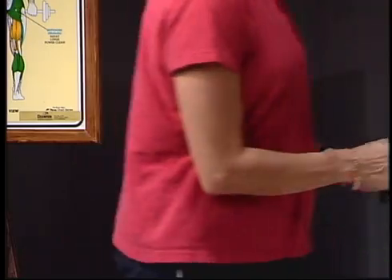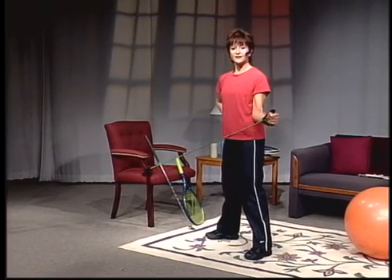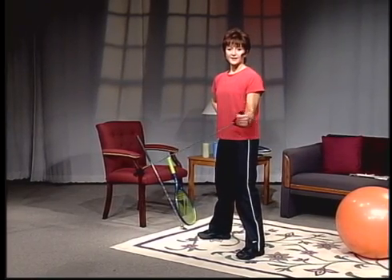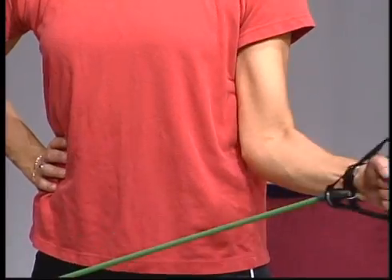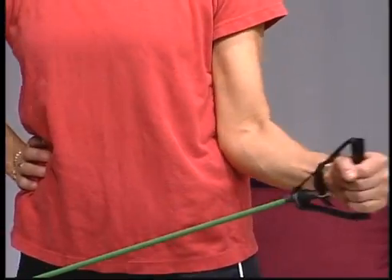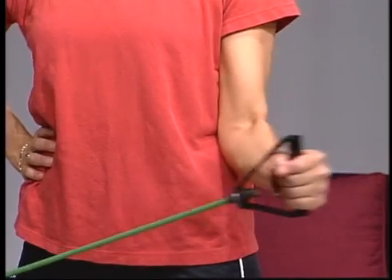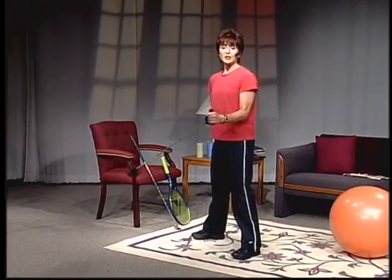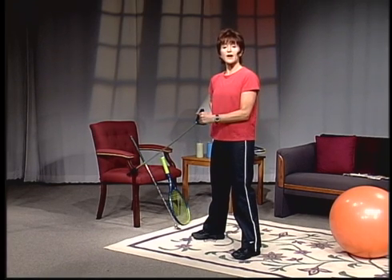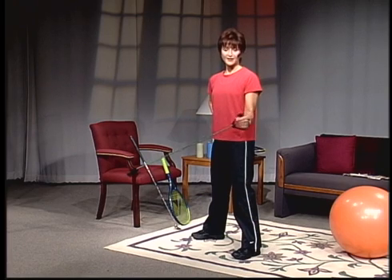Let's switch sides and start with the external rotation on this side. You may find one shoulder works easier than the other — one shoulder is stronger. I have that: my left shoulder's been injured a little bit and is definitely a little weaker. These are excellent exercises you can do at home. Try to do them in two or three sets of 12; you can do them just about every day.